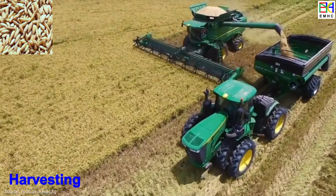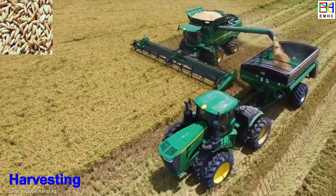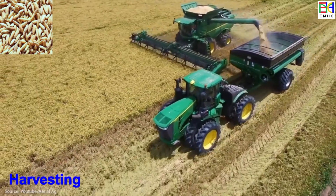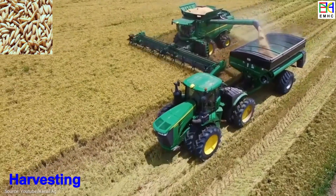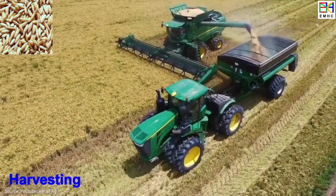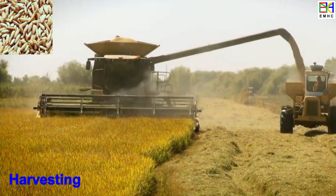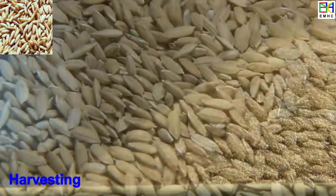Finally, rice is ready for harvesting. This involves cutting down the mature plants, threshing the grains of rice from the stems, and then storing or processing the rice for consumption. The duration of each stage can vary depending on the variety of rice, the local climate, and other growing conditions. In general, the life of a rice plant lasts between 120 and 150 days from seed sowing to maturity.